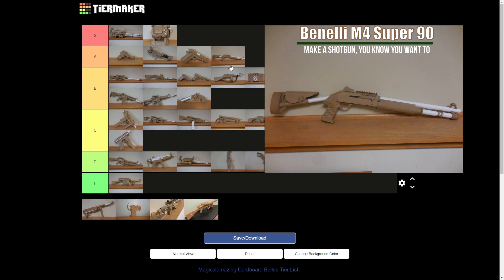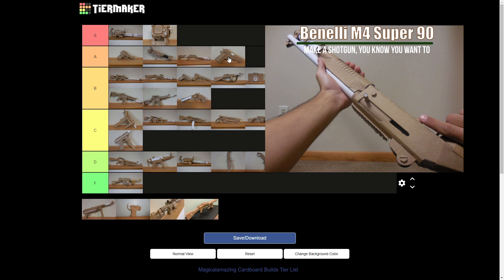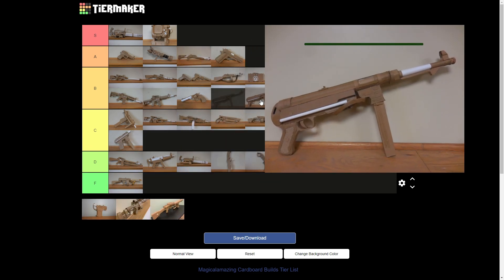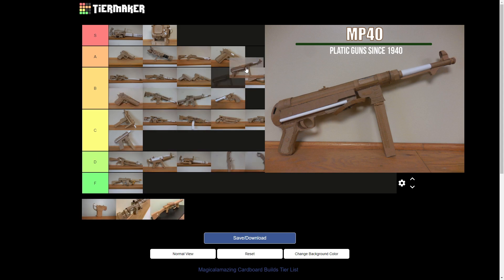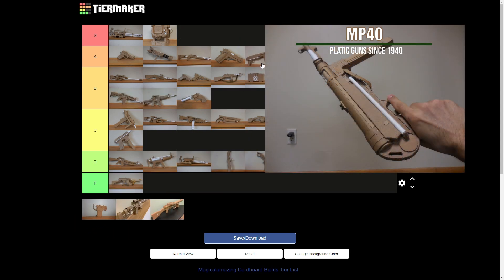That I like — I was very happy with that. It's a Benelli M4 Super 90, or M1014 in the military. I was very happy with the way that turned out. It's my only shotgun. The MP40 — I think it probably also goes up there in A. Yes, that one was pretty decent.